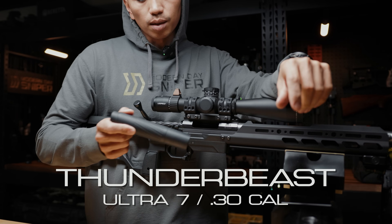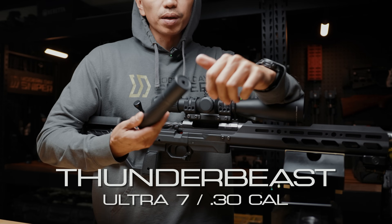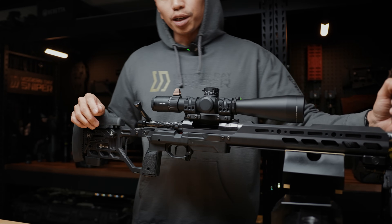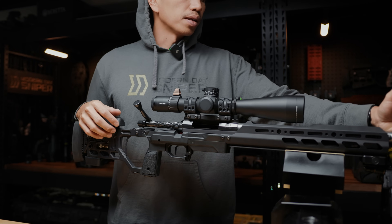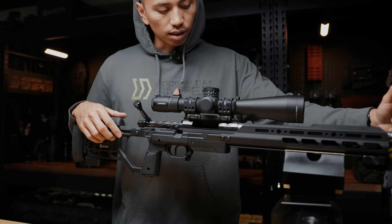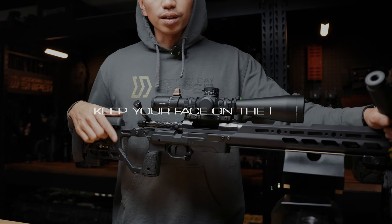Last but not least, I'm running a Thunderbeast Ultra 7 suppressor on this rifle — big fan of their cans. That is the rifle build in a nutshell. Hope you guys enjoyed this video — let me know if I need to do more. Can't wait to get training with this. Thanks for watching guys — keep facing the gun.